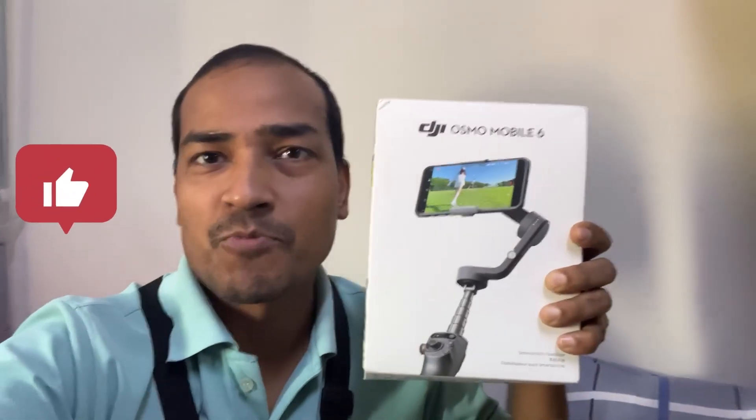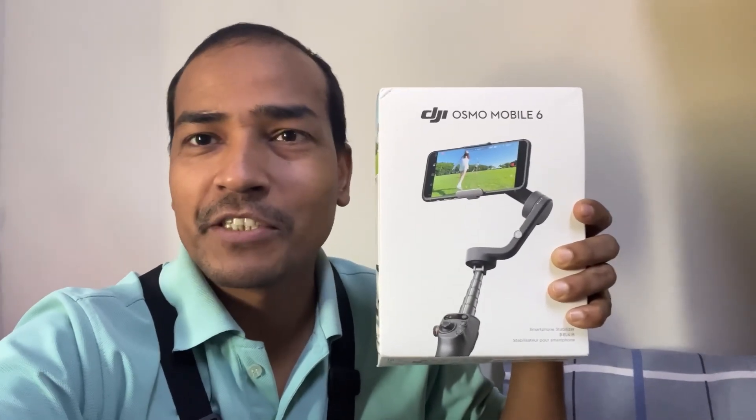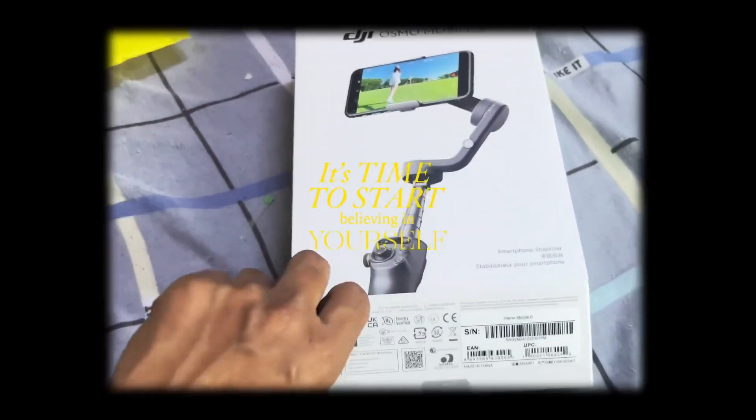Wow, finally I received my DJI Osmo Mobile 6, my DJI stabilizer, mobile gimbal — whatever you say — and I've been waiting for this for a long time. Hello guys, good morning and welcome to my new blog. I'm Avinash from RevGBlogs, and today I'm going to show you my unboxing of the DJI Osmo Mobile 6. Let's go over the unboxing.